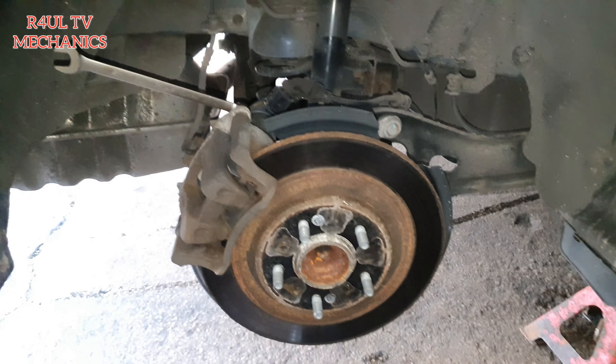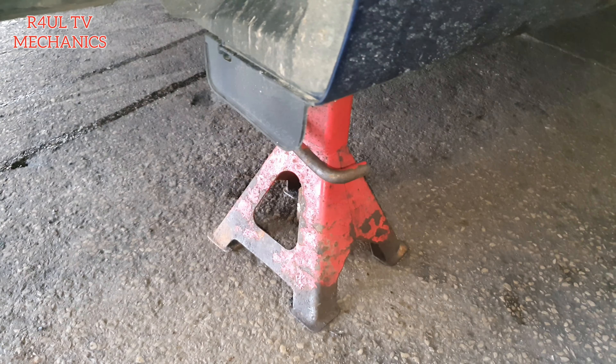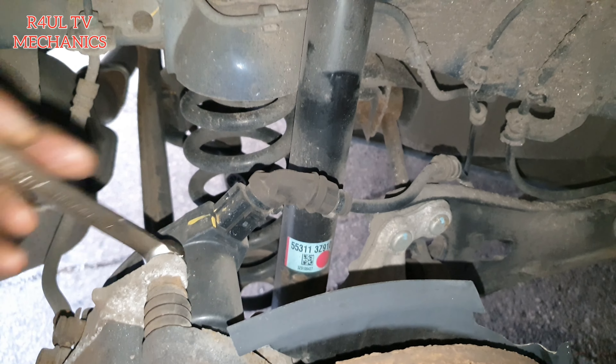I'm doing this on the floor because both ramps are occupied. I've got the axle stand on there, got it jacked up. Make sure it's nice and safe — got a block on the front and it's supported on the other side as well.